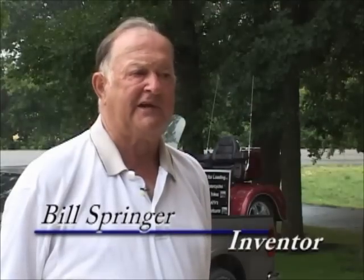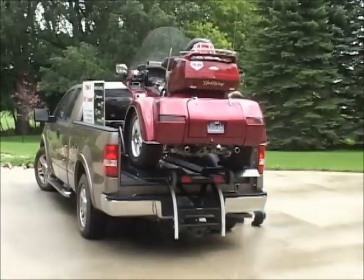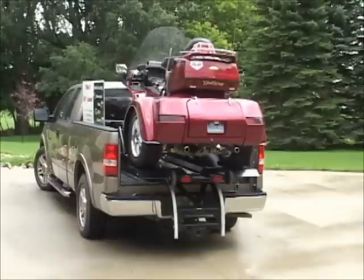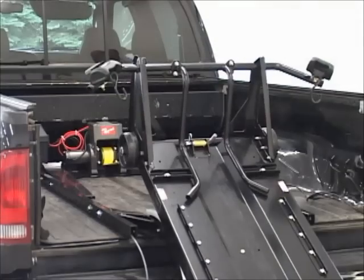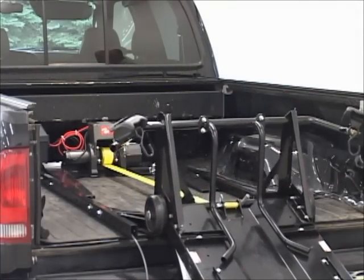I invented it out of necessity. I bought a motorcycle about six years ago and I spent all winter in Arizona, and I had to have a way to get it from point A to point B. I went ahead and made many prototypes and invented the loader that I have now, so that I could unload it anytime I wanted to between here and there to go out and look at scenery.